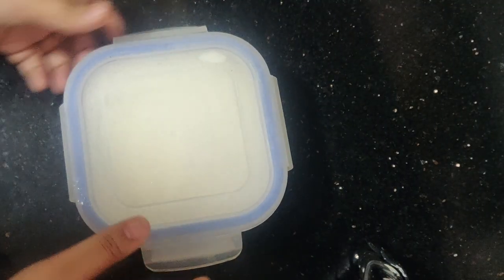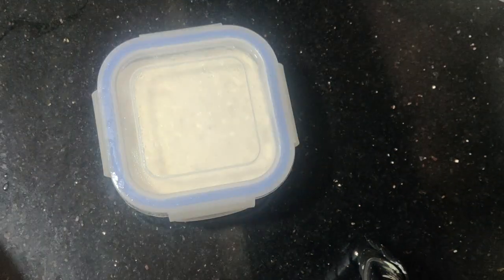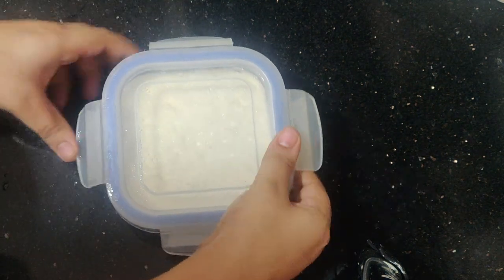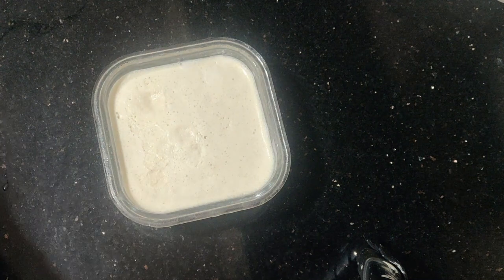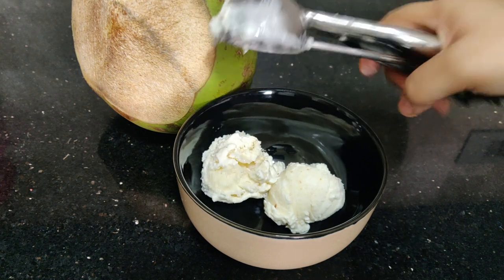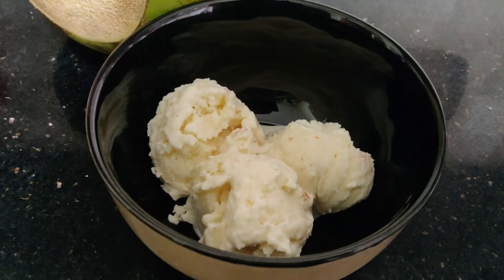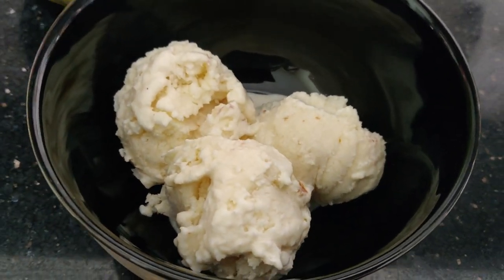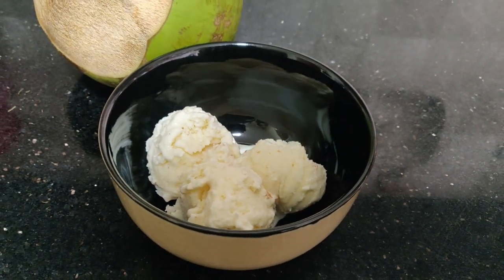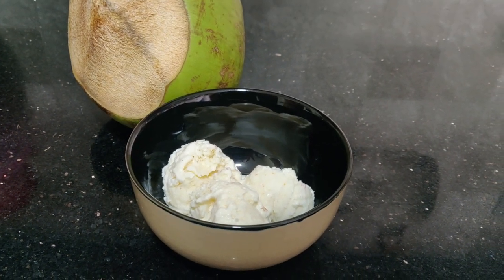I will make it in the evening and check the next day after noon. My two flavors of ice cream — tender coconut and chico — will be ready. I will show you how it looks; it will be a little dark. I will add coconut ice cream.